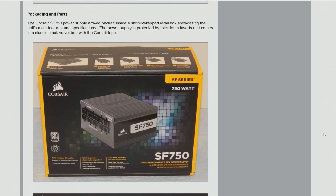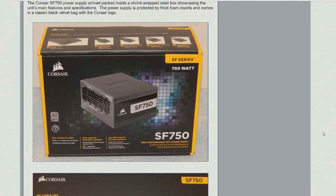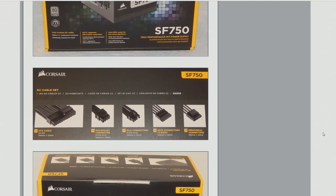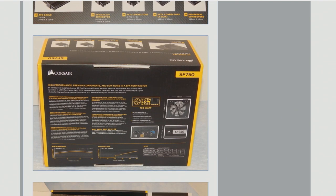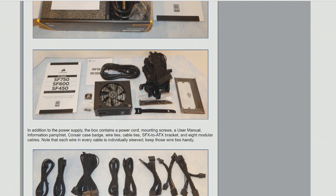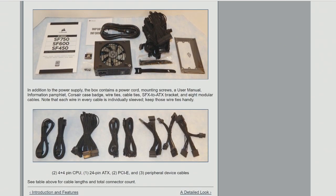This is coming with a set of Corsair's nice sleeved, shorter cables for that small enclosure, and it's not inexpensive. This is a new line that ranges from $119 to $179 depending on the model, with this 750 being the high-end model. But if you're looking at the absolute most you can cram into the tiniest enclosure possible, this is about as good as you can do right now.